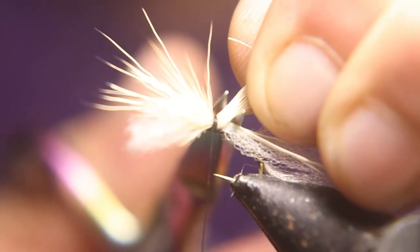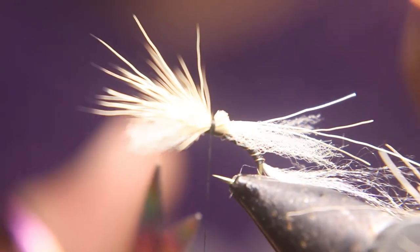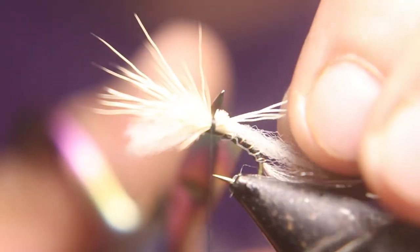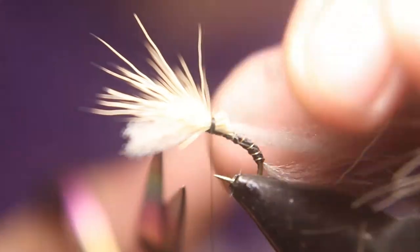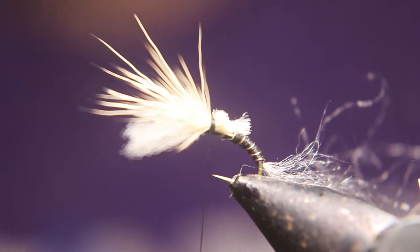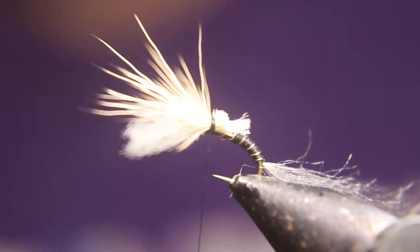Now we're going to cut that deer hair off really close — super close to the thread wraps. And we're going to leave that floatable yarn hanging out the back just a little bit longer. Now it'll look like a trailing shuck.